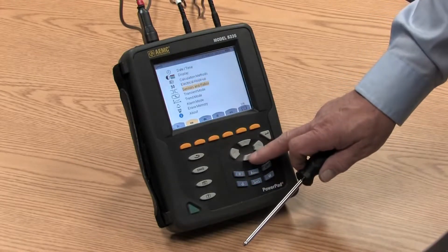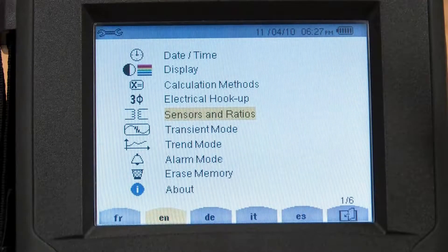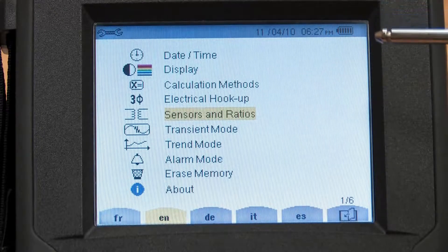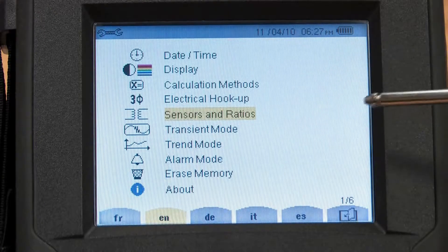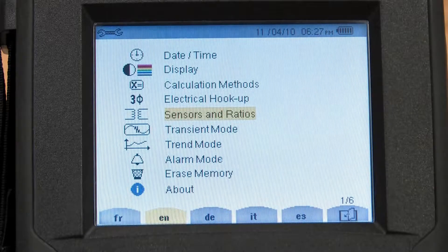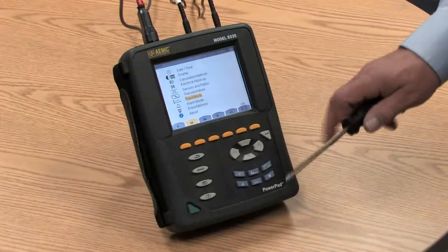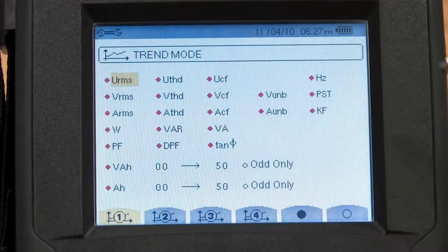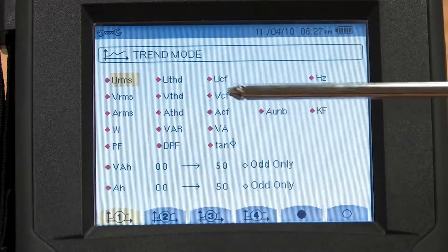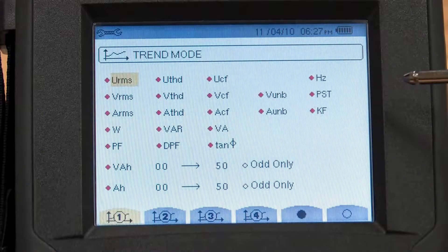If I go to sensor selection, we have an opportunity to determine which sensors we're going to use to measure current. However, the Model 8335 is a smart recorder — it automatically knows what sensor is plugged into it and calibrates to it. We'll talk a little bit more about sensors in a few minutes. In the trend mode, this is where I can pick those parameters that we want to record. As you can see from this screen, there are a multitude of parameters that we can record.